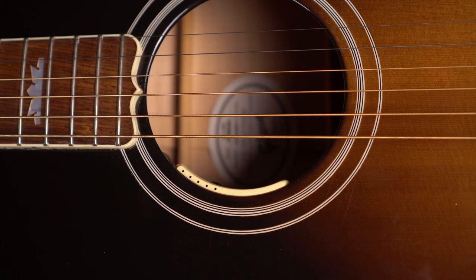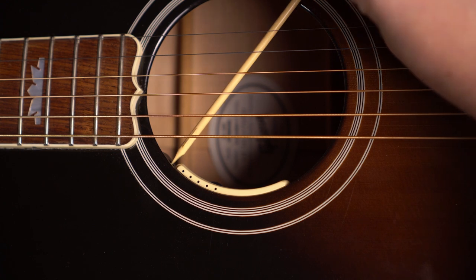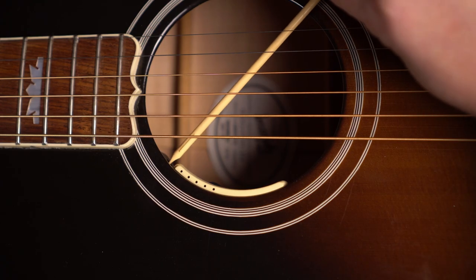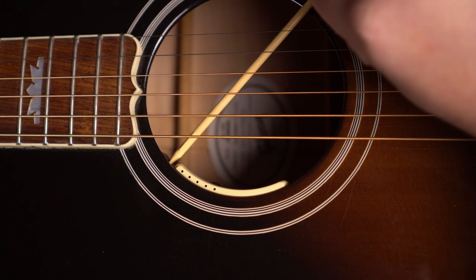Every guitar is very different, and since the undersaddle pickup has a fixed output level, we provided a mic level adjustment so that you can balance the tonal response between the mic and the pickup. This control can be adjusted using a small plastic tool provided with each pickup. Once it's set correctly for your guitar, you shouldn't need to make any further adjustments. Turning the mic level up will give you a much brighter sound, or even a harsh sound if you set it too high. Turning it down will give you a darker sound, or potentially a dull sound if you take it too far the other direction.